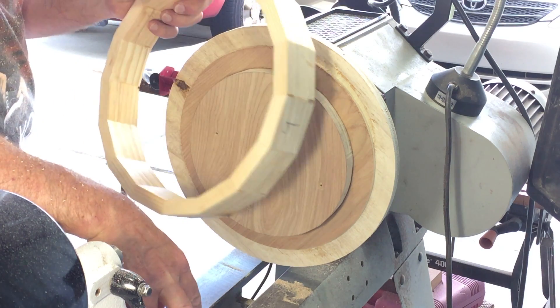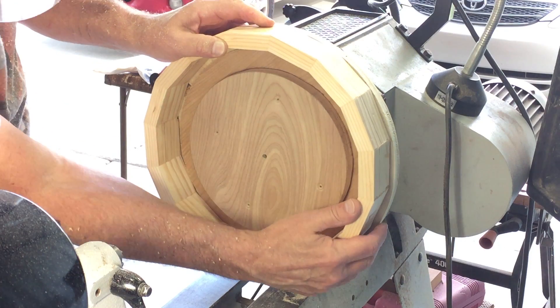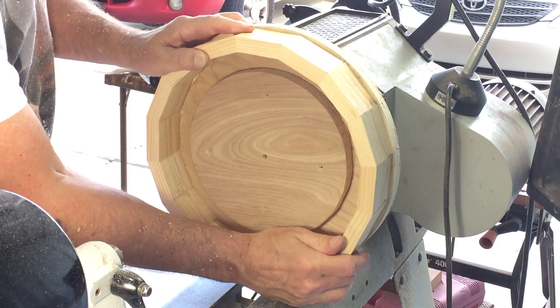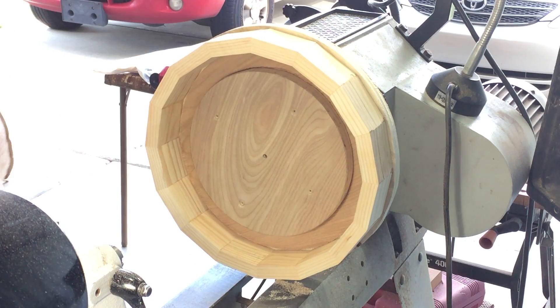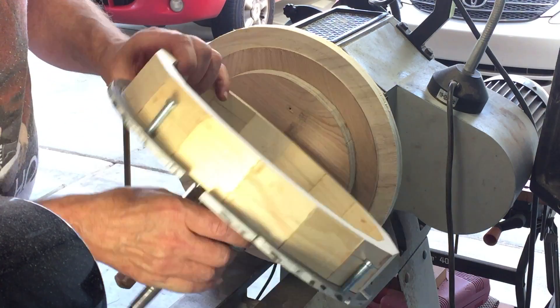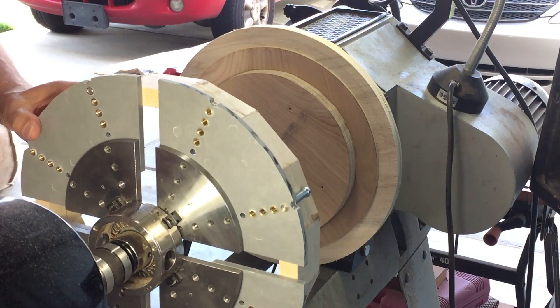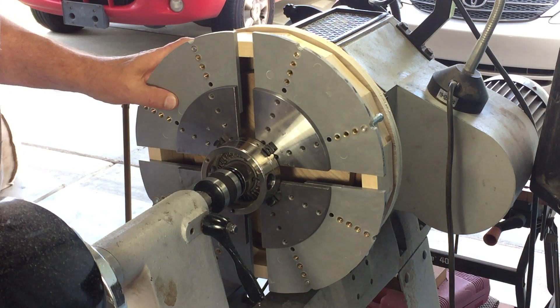It was just a matter of making minor adjustments to that rabbit until I got it so the piece fits on securely. I'm going to use my large jaws to press the piece on, and since I'll need to take it off and reverse it I'm going to use just hot glue to hold it on there.